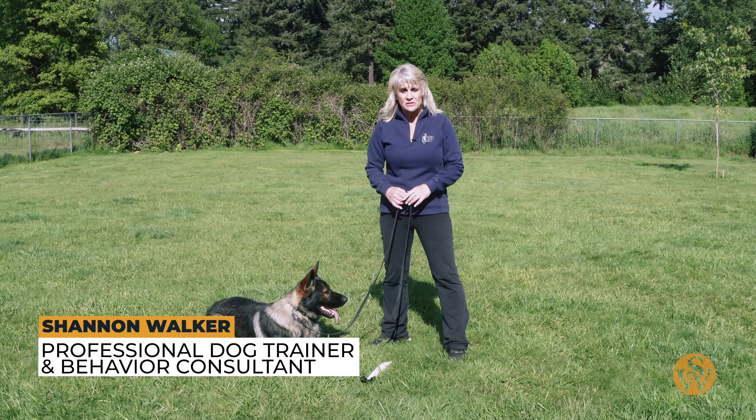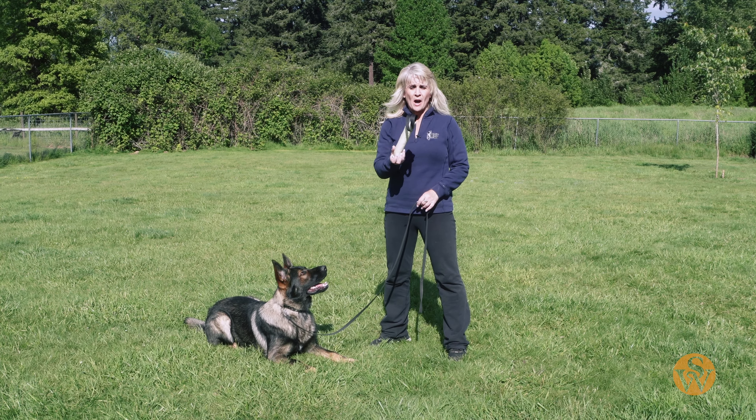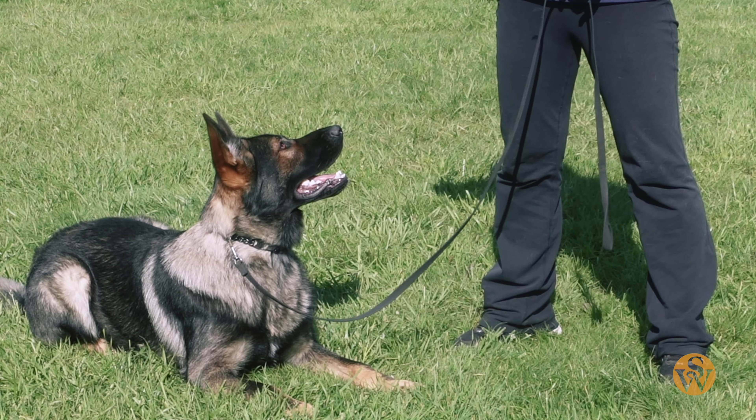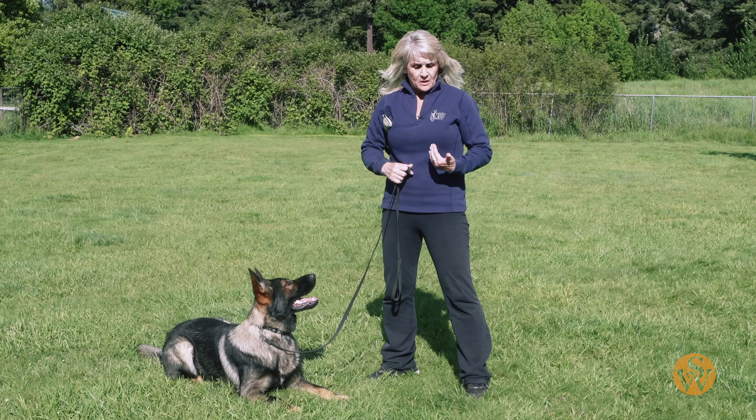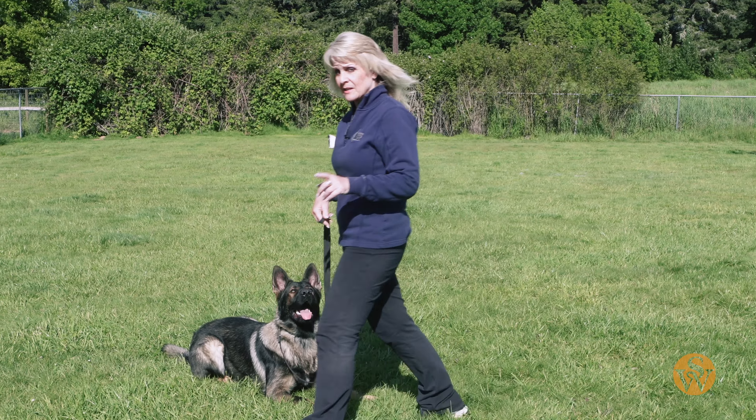How do you get the focus that you just saw? It's by using a toy often. So whether you realize it or not, it looks so awesome when they're just really paying attention. But when he's at my side, what he's looking at is the toy.